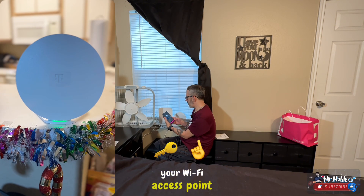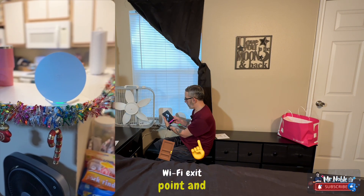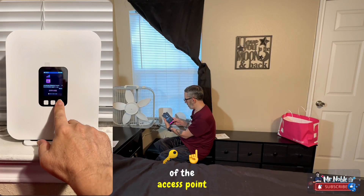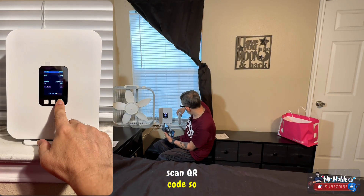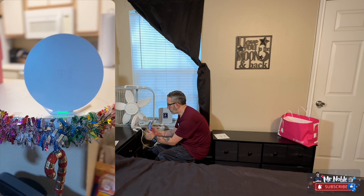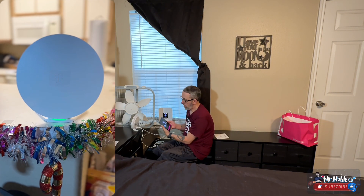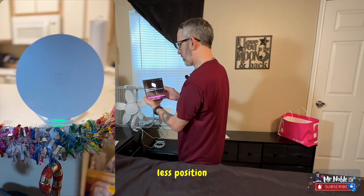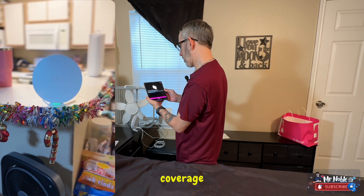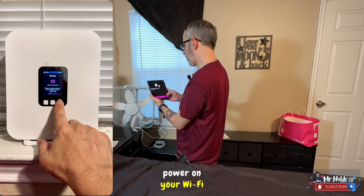Now let's set up your Wi-Fi access point. Here's what's in the box — Wi-Fi access point and power cable, looks good. You'll find the QR code on the back of the access point — scan QR code. Now we have to scan this one. Position your Wi-Fi access point at the halfway point between your gateway and the area with the least Wi-Fi coverage, or where you use the internet the most, like an office.